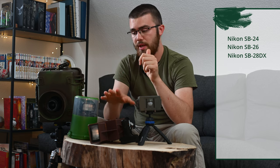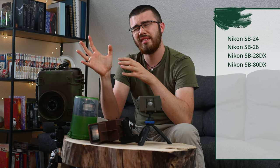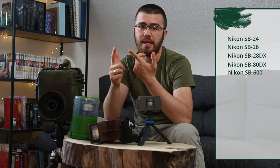The working models are the Nikon SB24, the SB26, then the most common one is the SB28DX, then the ones I have here is the AT-DX from Nikon, and then the a bit more expensive ones are the SB600 from Nikon and the SB800.